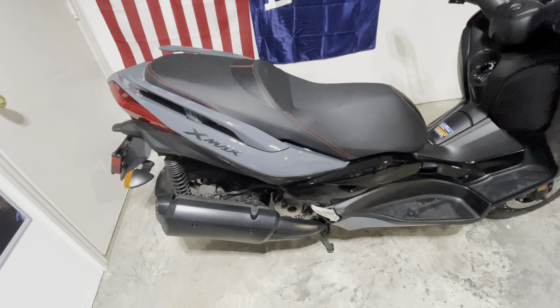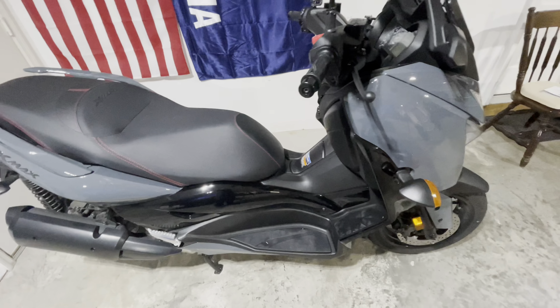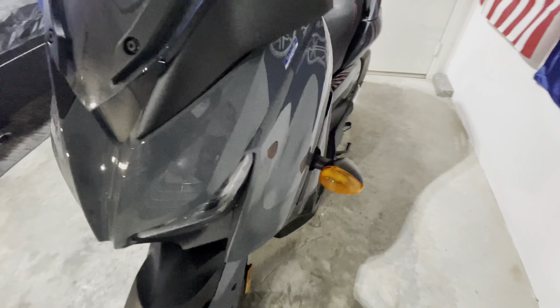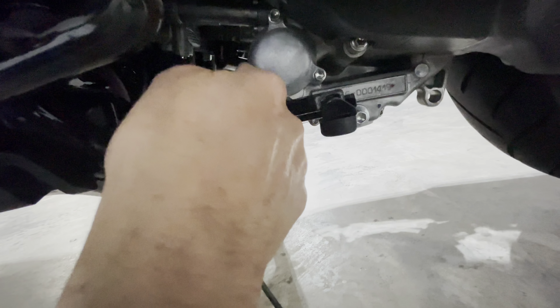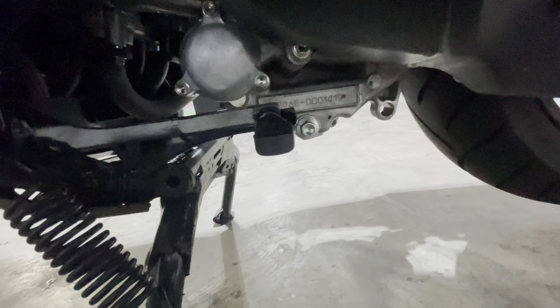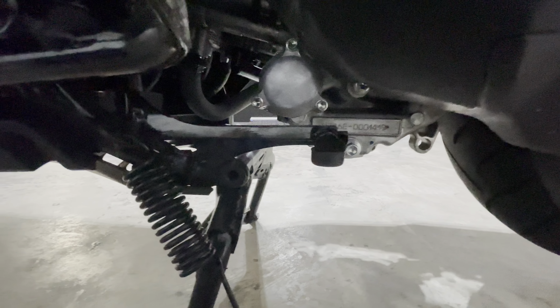The maintenance on this bike so far — I've done the oil change and the air filter change — is super easy. It took more time to drain the oil than anything else; it's really, really easy. Down here is where your oil filter is — three screws, three bolts — and this is where you drain your oil right here. Really simple maintenance. I haven't done anything else on it yet, but I'm sure the other fluids are probably just as easy.